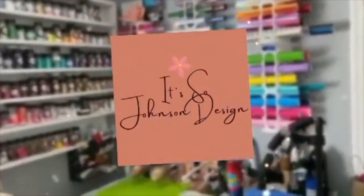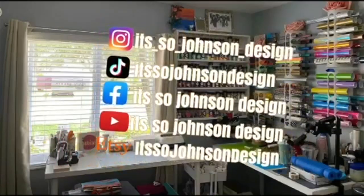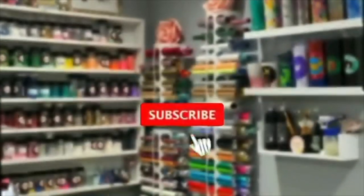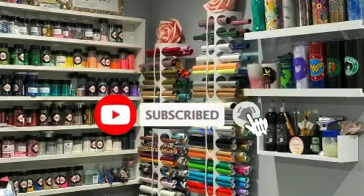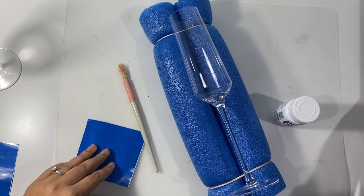Hey guys and welcome to my crafty corner. Today we're going to work on etching glasses and dyeing them so that they actually become a little bit brighter when we're working on it.